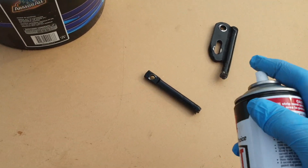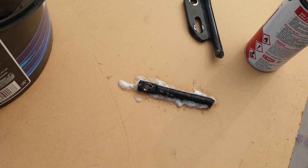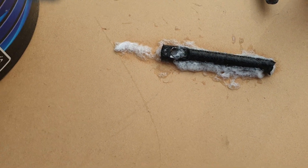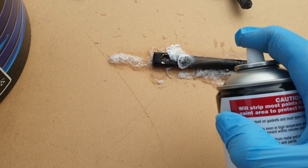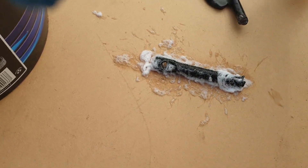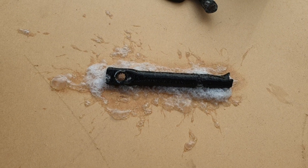As soon as I start to spray it on — look at that, it starts to bubble up immediately. I'll give it another coat, turn it over and coat both sides. The gasket stripper is basically paint stripper on steroids, and you can see that's already starting to bubble.